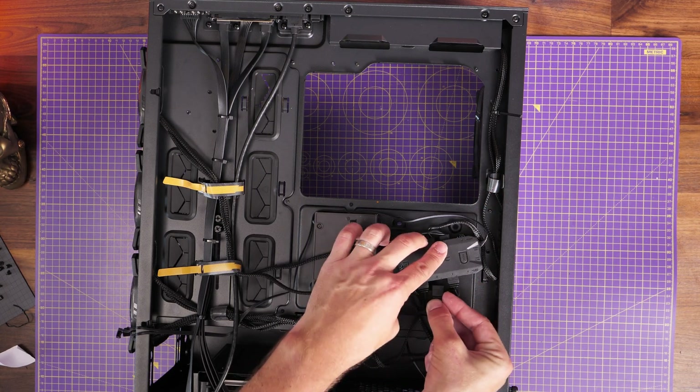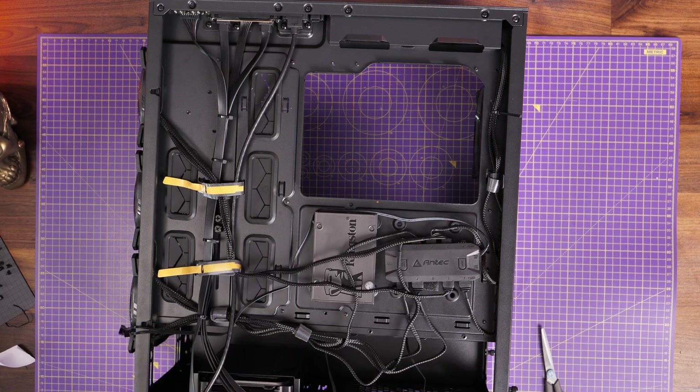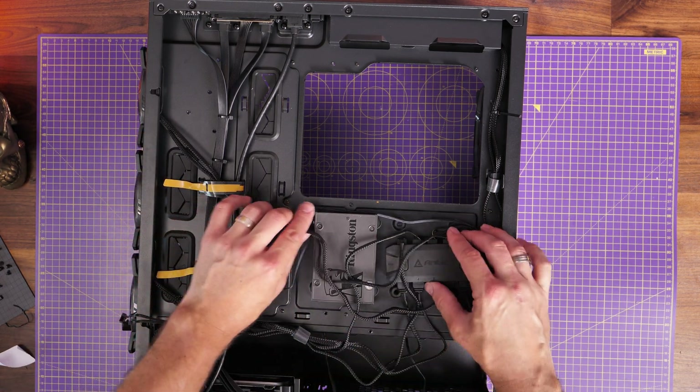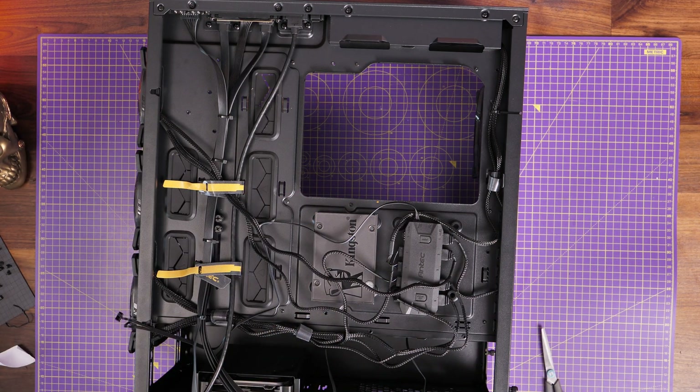I can also just loosen some of those cables — I've actually cable-tied them. This is an important point about planning your build: I'd recommend not using plastic cable ties until you're sure everything's in position and working properly. That way you can easily reposition things. That's why I prefer to use Velcro during the initial build.